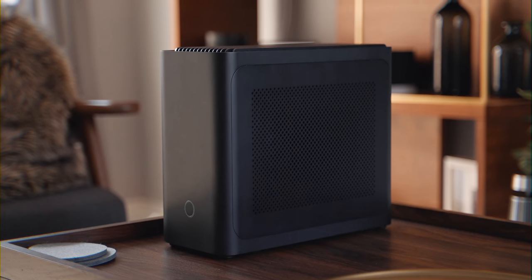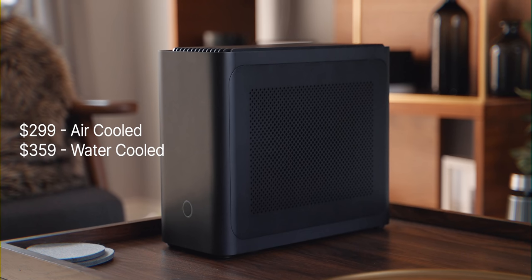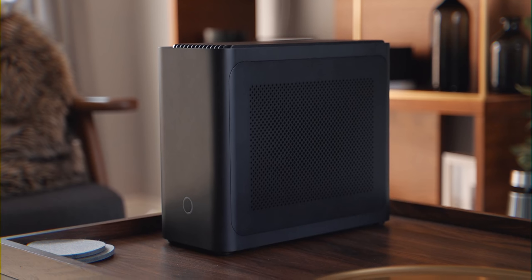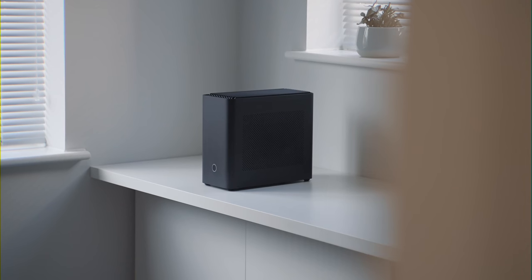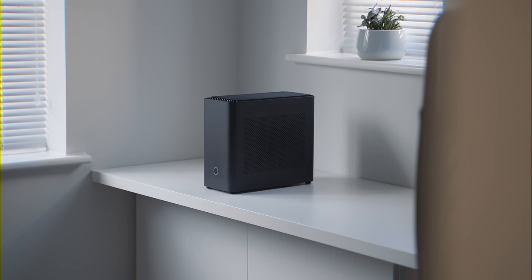This is not a budget case at all — it's a high-end premium case starting at $300 for the air-cooled version and $360 for the water-cooled version. But if you want a premium case with incredible materials and great design, that's just the price you'll have to pay. I've been very impressed with the performance for such a small case. It does get a little toasty compared to larger cases with more airflow, but it's a sacrifice I'm willing to make for a small form factor PC. Aesthetics above everything, am I right? Hope you guys enjoyed this video — follow me on Instagram and Twitter and subscribe for more.